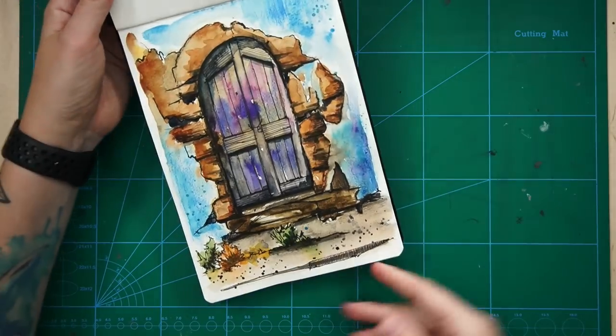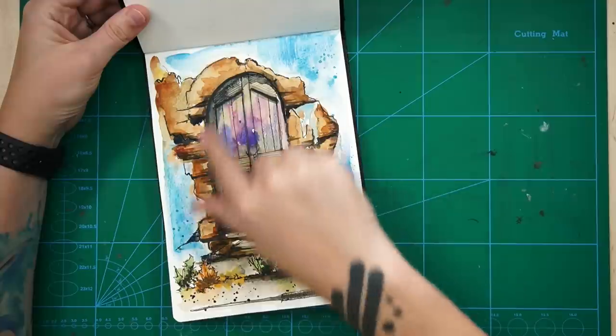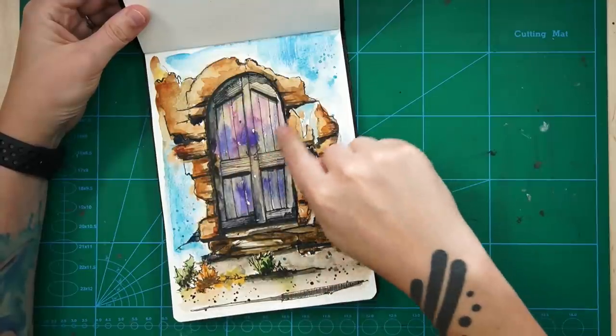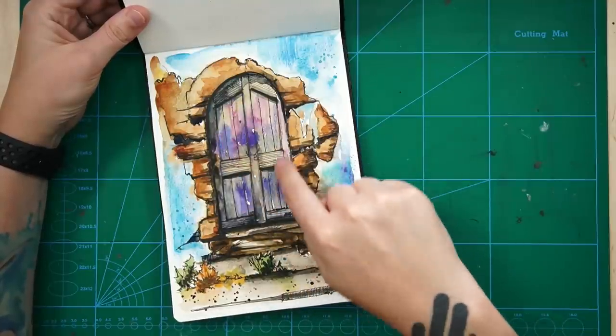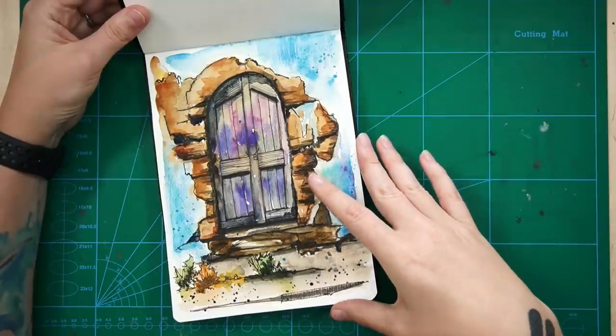One of my old favourites - sketching crumbly doorways. Love this. I really like the texture that I got on this door. I think either watercolour pencil used dry or colouring pencil - can't remember. But I quite like how this one came out.